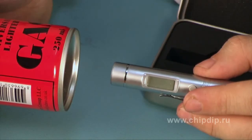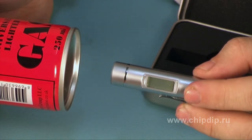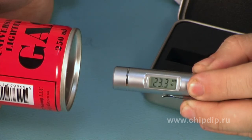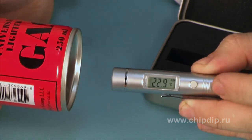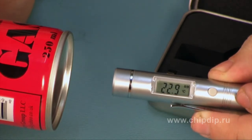As a first example, let's take a cold object such as a gas bottle and see what temperature it has. We push the button and register. We can see that the temperature is 22 Celsius.